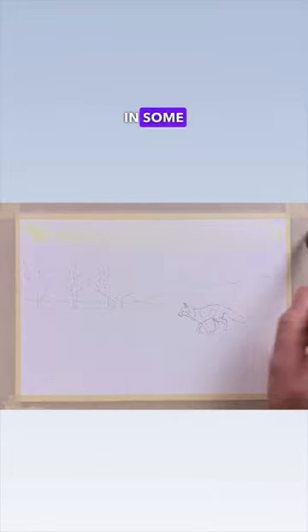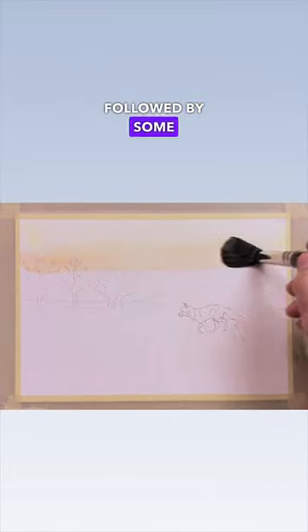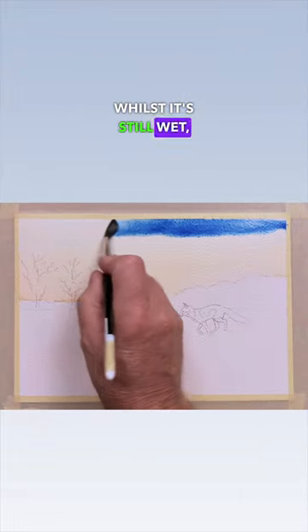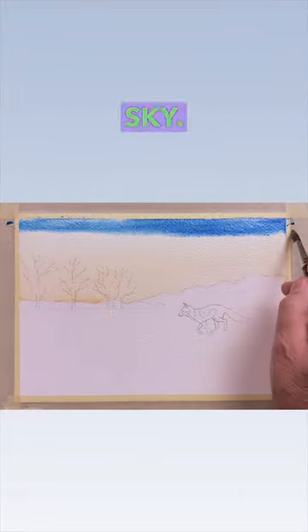Use your mop brush to wash in some Winsor yellow, followed by some orange, which is a mix of yellow and red. Whilst it's still wet, wash in some Winsor blue for the sky.